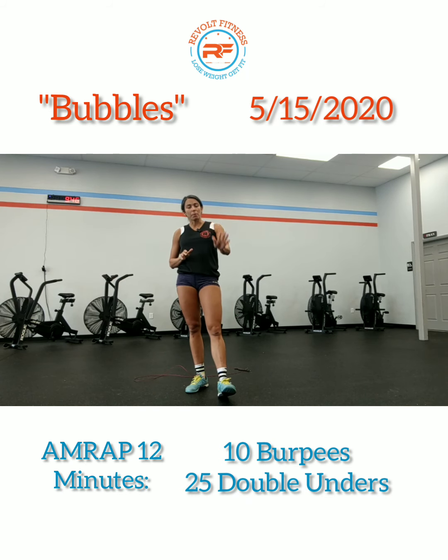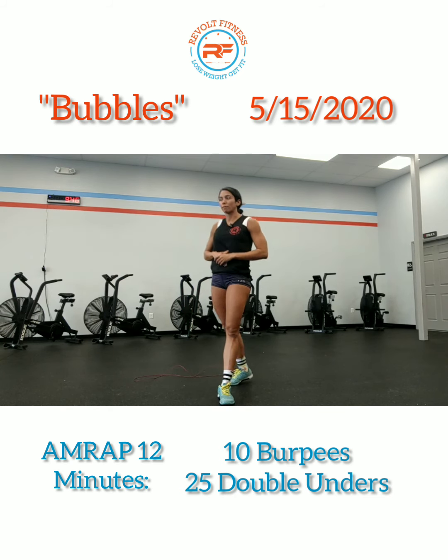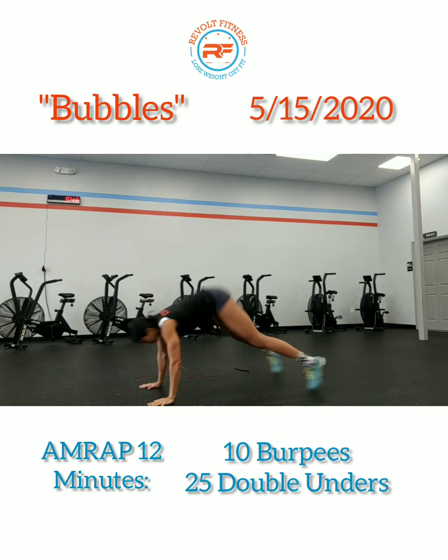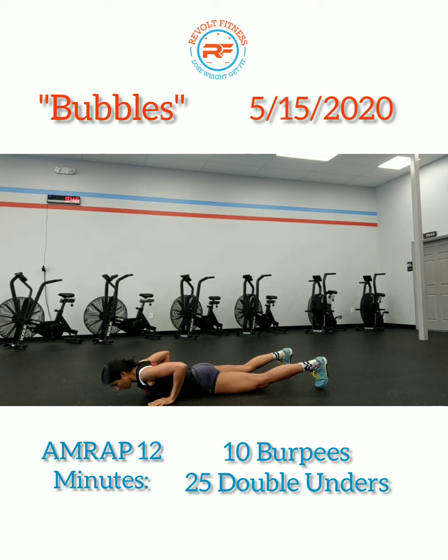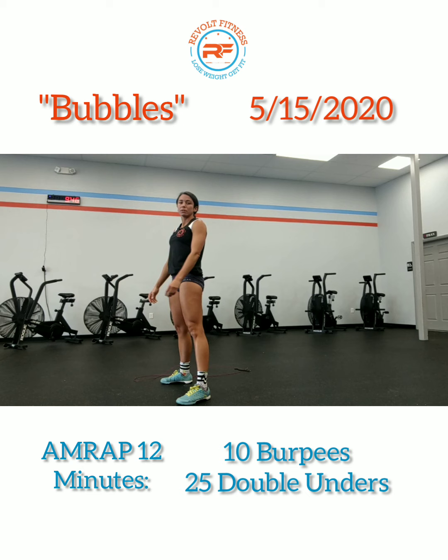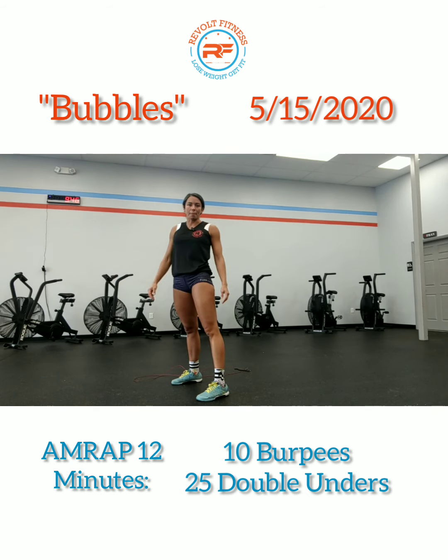For Bubbles, we're going to start with 10 burpees, then 25 double unders, going back and forth between those two movements. With the burpees, let gravity just lightly land you on the ground where your chest and thighs are on the ground. Then you're going to pop up, get your feet as close to your hands as possible so you can stand, jump and clap.